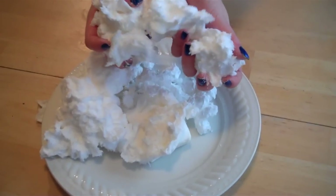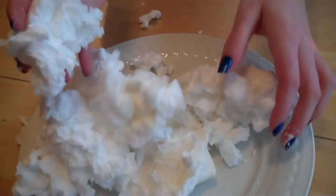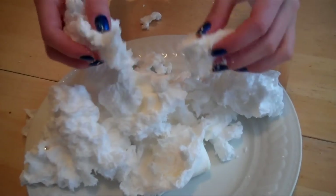And it's actually pretty easy to clean up the mess. We hope you enjoy blowing up soap in your microwave. Just make sure you get your parents' permission.